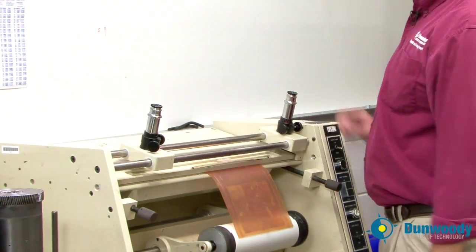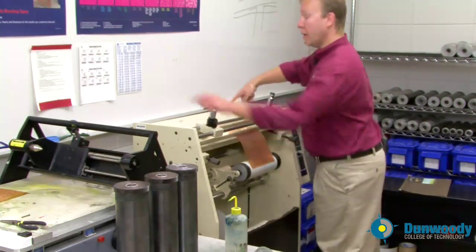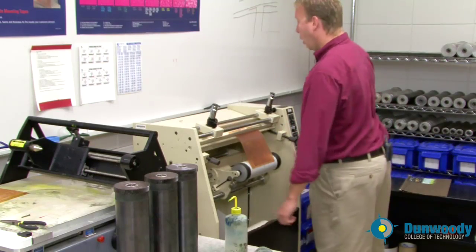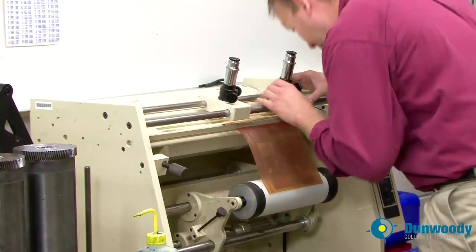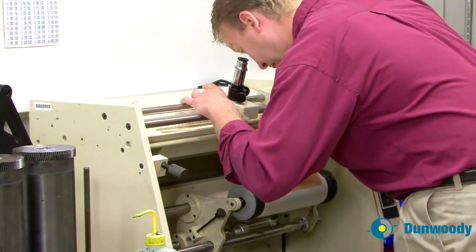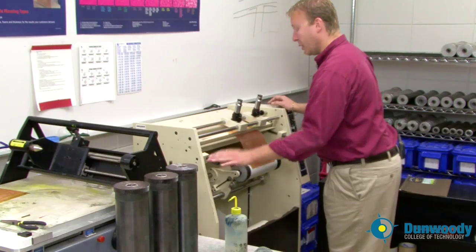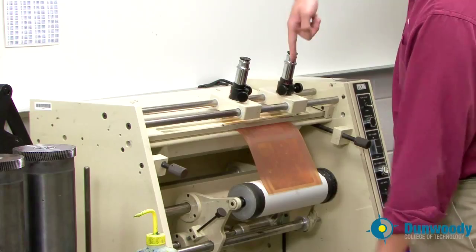Now it's roughly where you need it to be. Before you go any further, make sure the indicator pins at the top of the plate mount are centered out. If they are not centered out, center them by using the micro adjust knobs. Once they are centered, take the microscopes and push them over so you can view the registration marks on the plate. Adjust the position of the plate using the micro adjusts until the registration marks on the plate are in line with the center line on the plate mount.